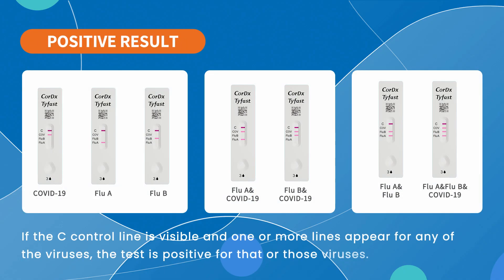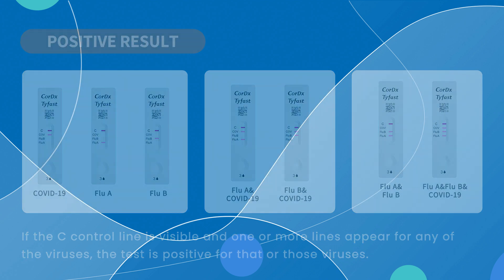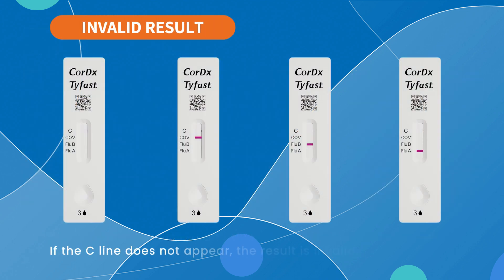If the C control line is visible and one or more lines appear for any of the viruses, the test is positive for that or those viruses. If the C line does not appear, the result is invalid.